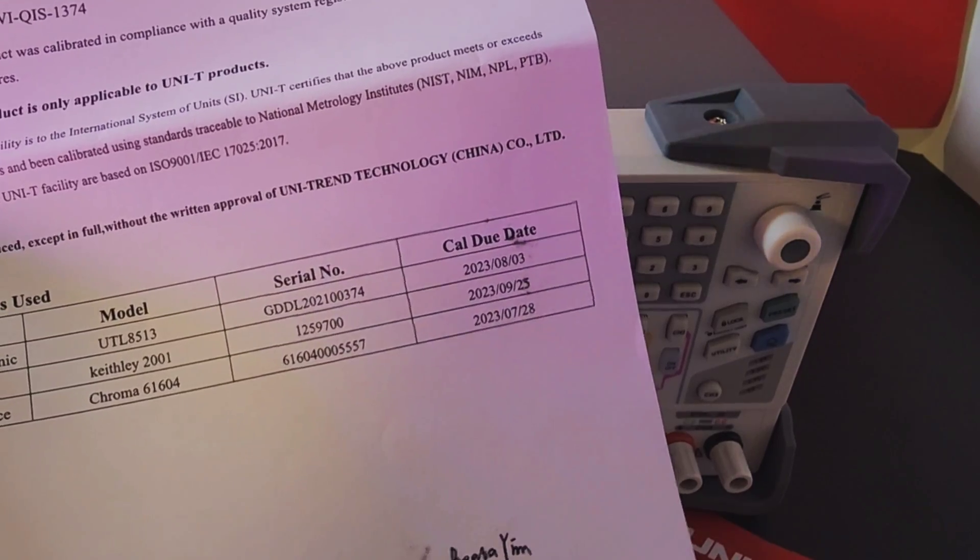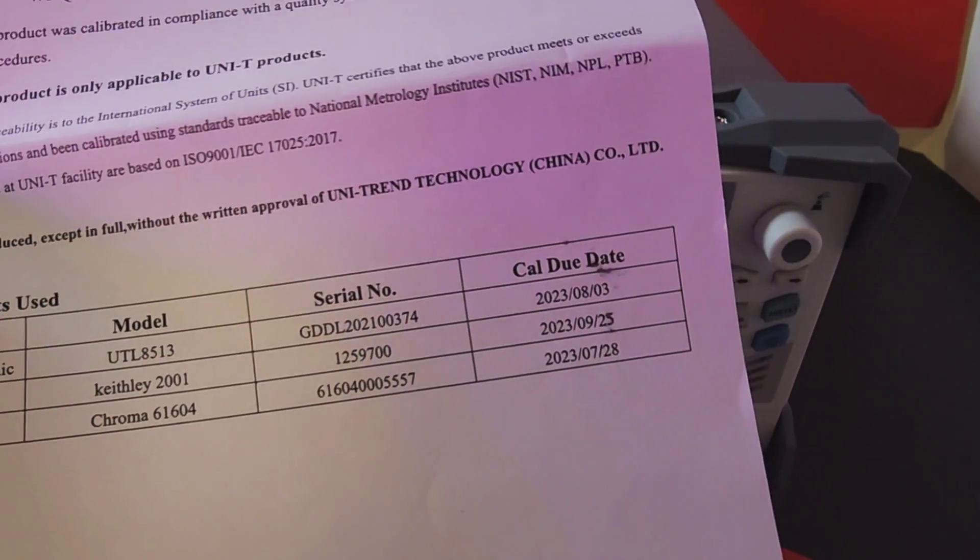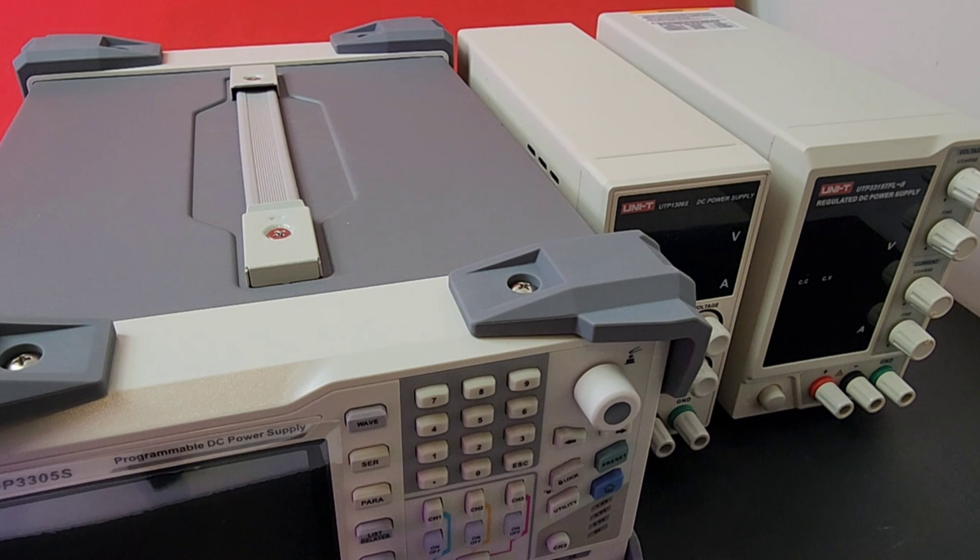Calibration due dates are all there, and end of day, it's looking good. Size-wise for the test bench, if you put the UDP-3305S up against another couple of great Unity power supplies — the 1306 and the 3315 — wow, it just dwarfs them, makes them look like nothing.